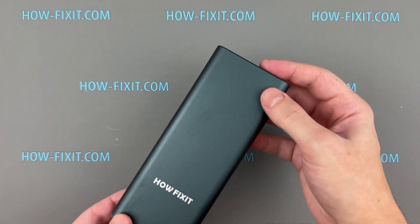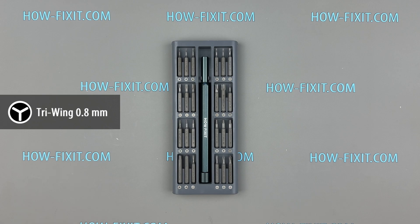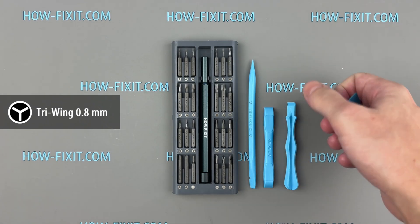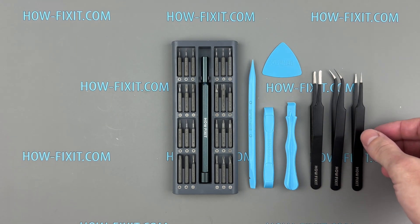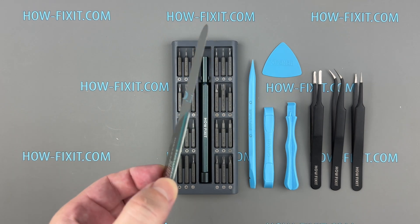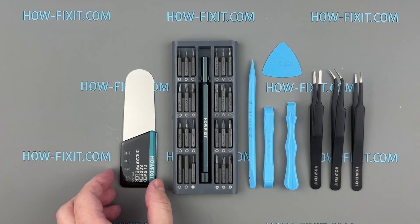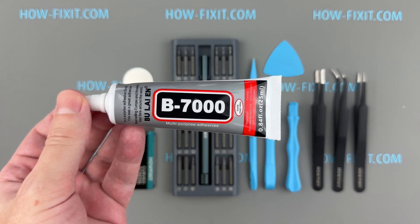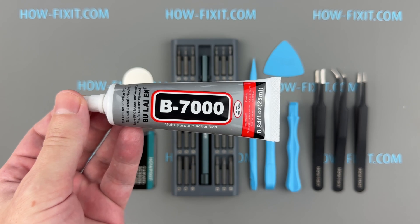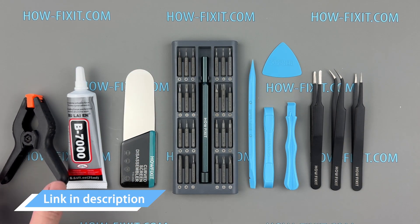Before starting, let's review the tools required for this repair: a TriWing Y 0.8mm screwdriver, plastic pry tools, tweezers, and the screen disassembly tool. This tool is designed to open electronic devices with tight-fitting screens, making it essential for an Apple Watch. I will use B7000 glue due to its high elasticity, anti-vibration, and water resistance, and a Screen Clamp. You can find links to all these tools in the video description below.